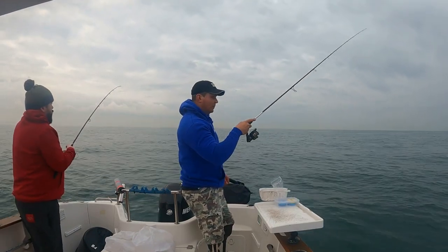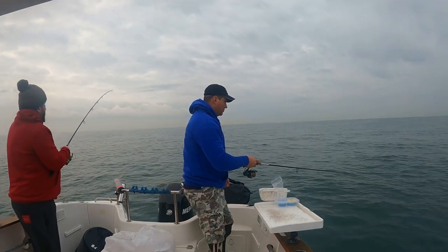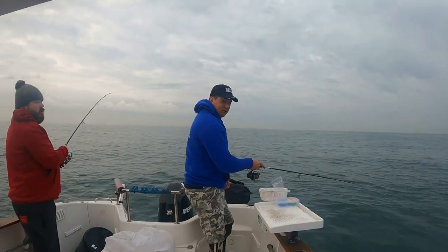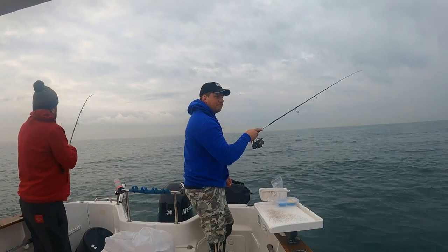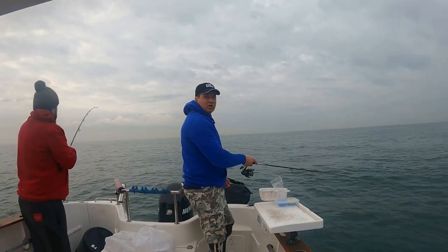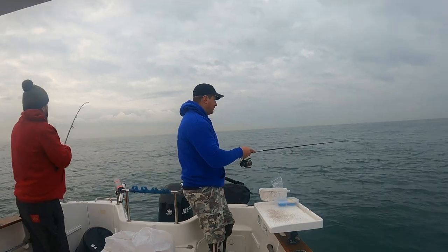Oh, that's a bite straight away! That's a bream bite - can you feel it? Bream are really, really tappy - really fast, furious, tappy bites. That's a good sign.